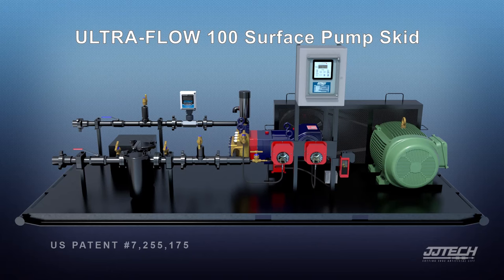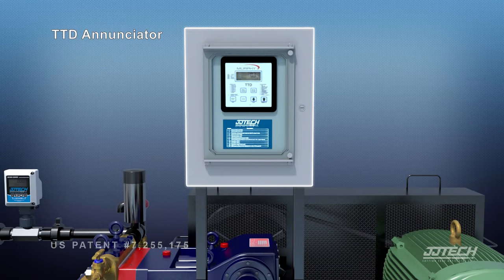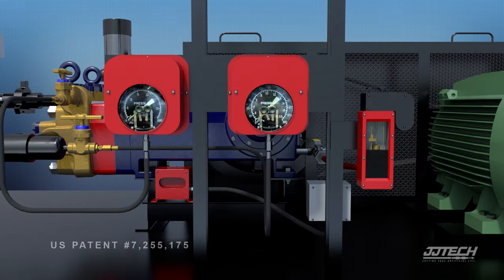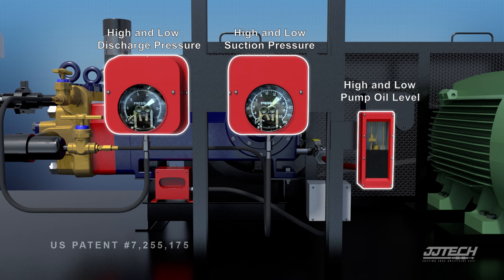The UltraFlow 100 Surface Pump Skid is a complete, user-friendly surface pump package. Standard features include a Murphy TDD enunciator, high and low pressure switches for suction and discharge, high and low pump oil level sensor, and vibration sensor.